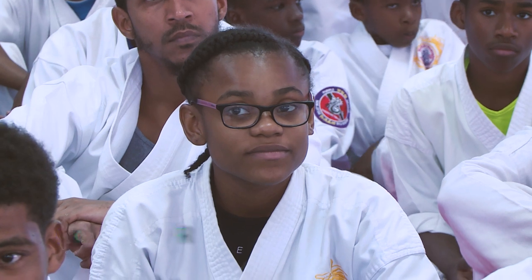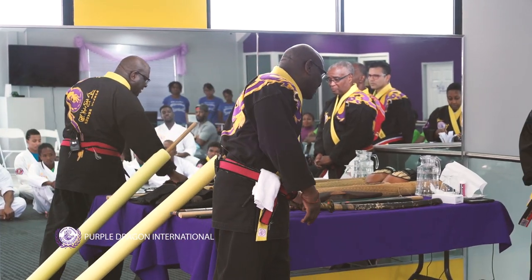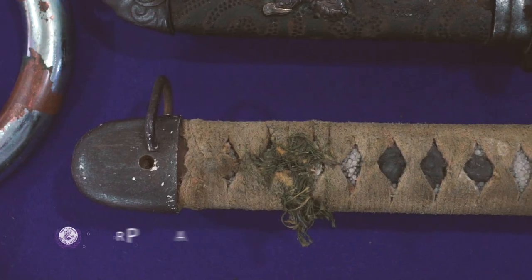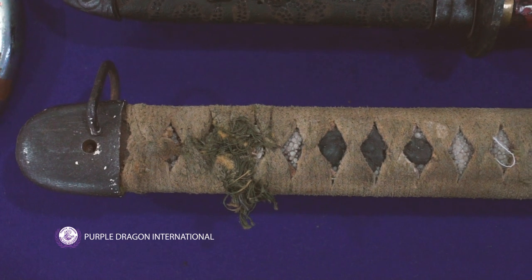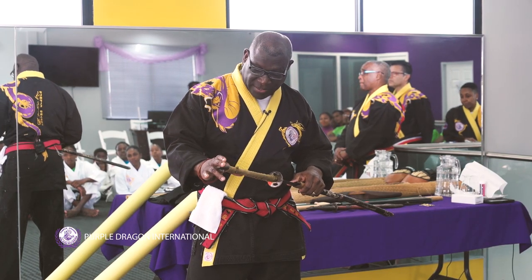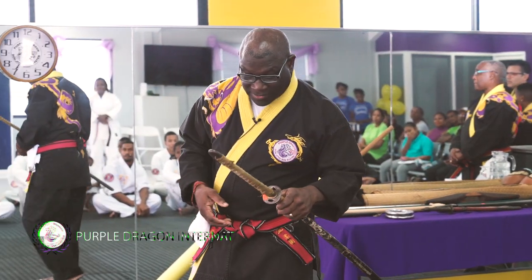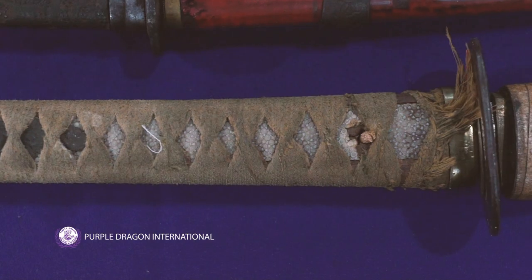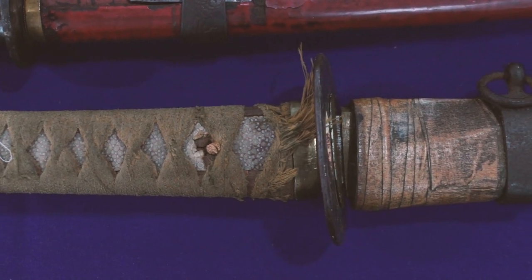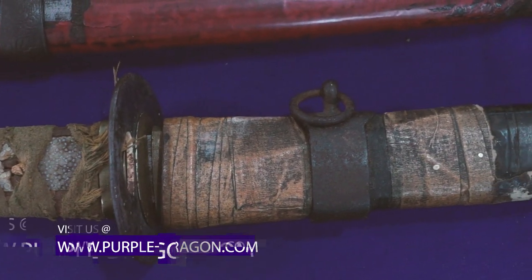I want to talk about weapons. I want to talk about this sword first. It's old and tattered, and I don't even know if I want to get it refurbished. But this is older than us. If I try to take this sword with me when I'm going to Japan, they will seize it, because they're trying to get back all the swords that came from Japan.